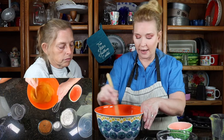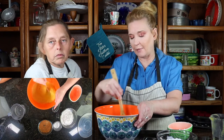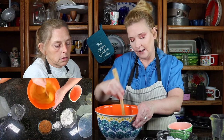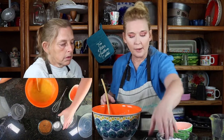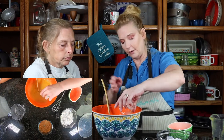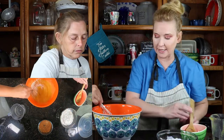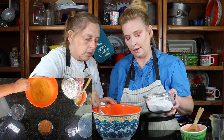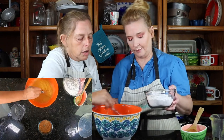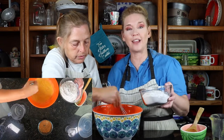Then we're going to put in our dry ingredients. We have some extra spices: cloves, ginger, cinnamon, nutmeg, brown sugar, allspice, and baking powder. It's going to be fall in your mouth! I'm going to pour the stuff and Elsie's going to whisk it, because you want to make sure you incorporate it really well — especially the baking powder. You don't want clumps of baking powder, nor clumps of flour.